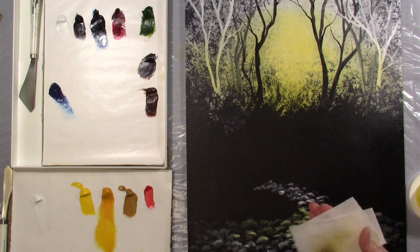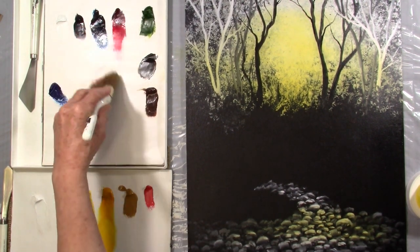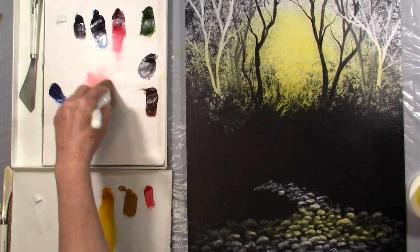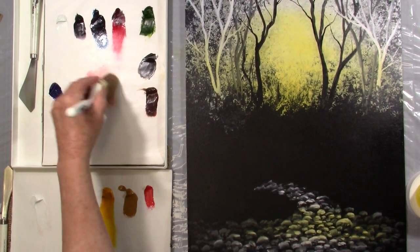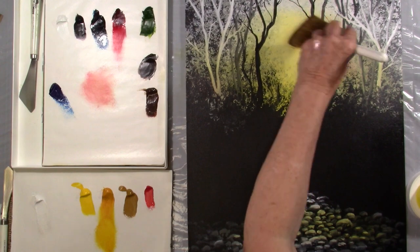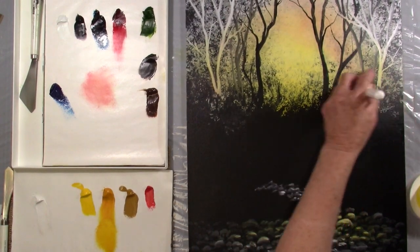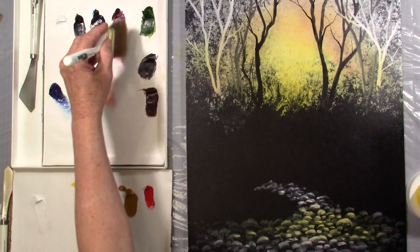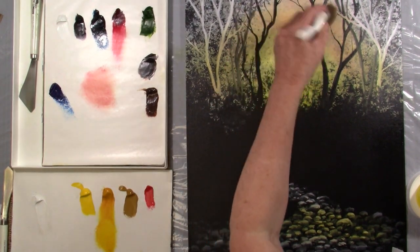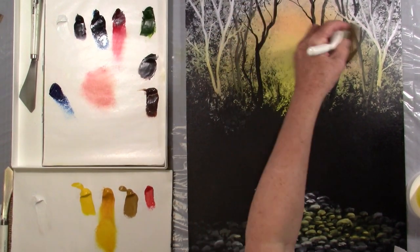Next I want to go into a little bit of alizarin crimson right in the middle of my palette. I'm using the two-inch brush. If you're more comfortable with the one-inch brush, go ahead and use that. I'm just putting a little bit of a pink hue in here. Use this very sparingly because a little goes a long ways. It's easier to start out slow than to get a great big gob in there and have to try and take it out — that's no fun at all.